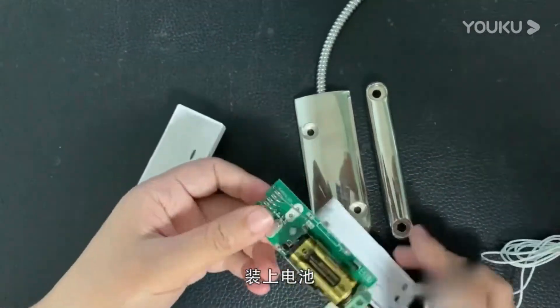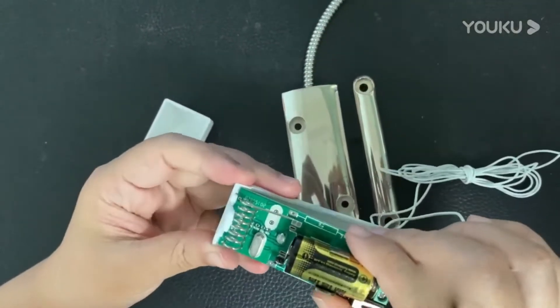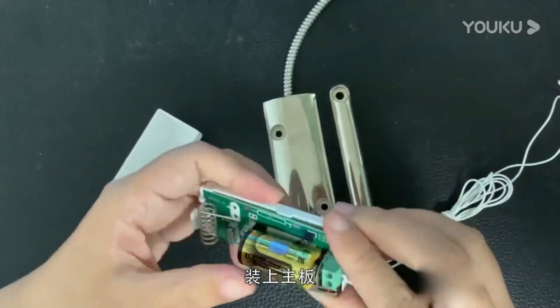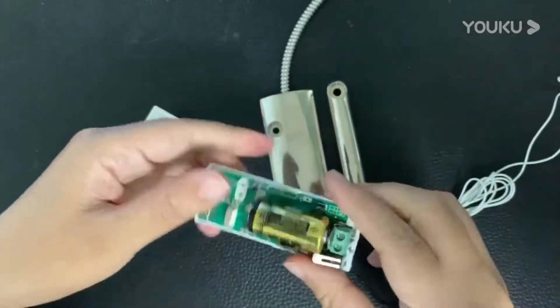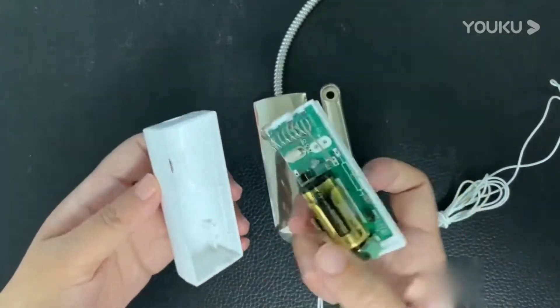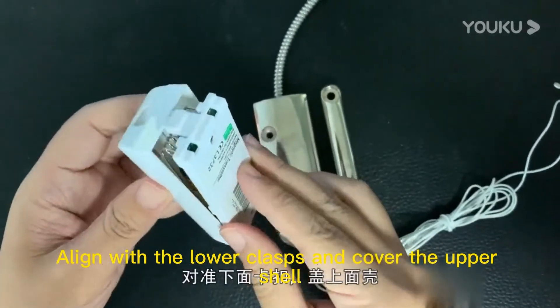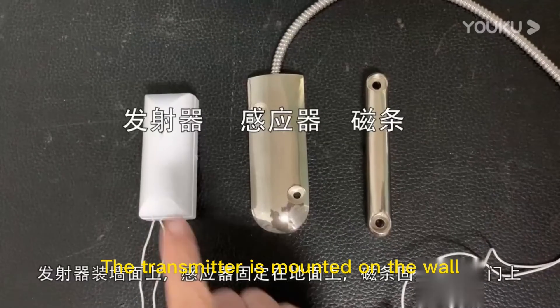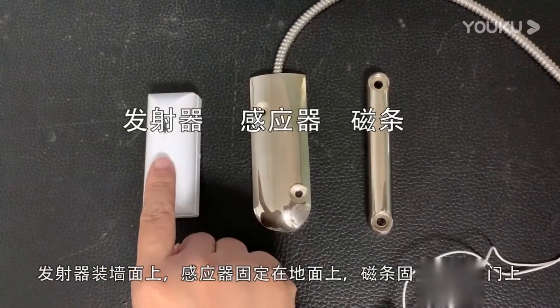Load the battery. Mount the mainboard. Align with the lower clasps and cover the upper shell. The transmitter is now mounted on the wall.